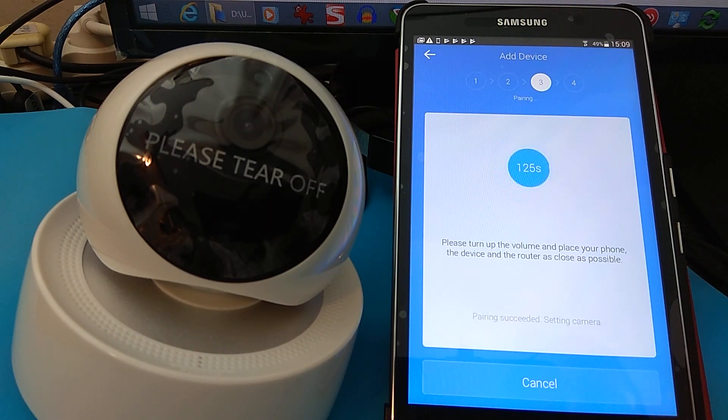'Welcome to use cloud camera.' As you can see, the test with the short password succeeded.